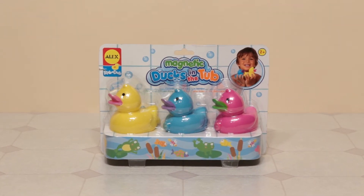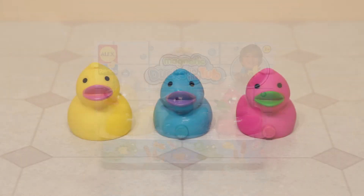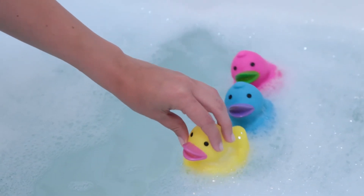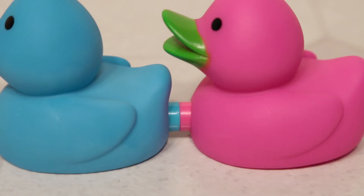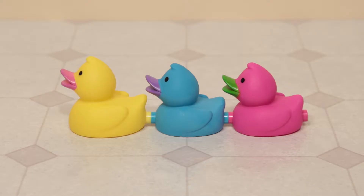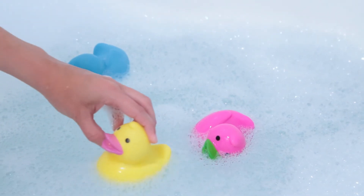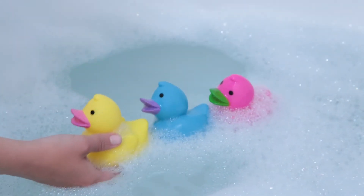Quack, quack! Ducks of a feather flock together with magnetic ducks in the tub from Alex Toys. These three soft ducks have magnetic connectors to link them together. Included is a mama duck and her two ducklings, so they can follow her as they all swim around the tub.